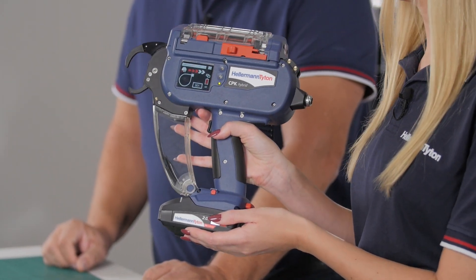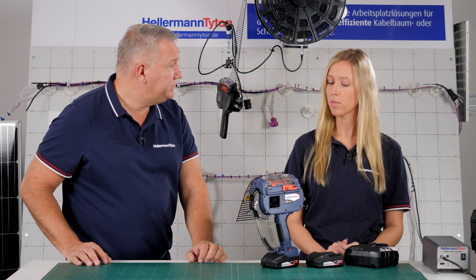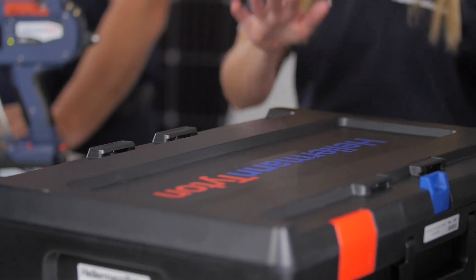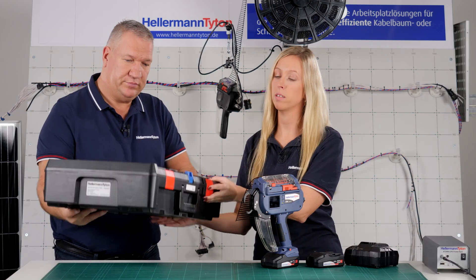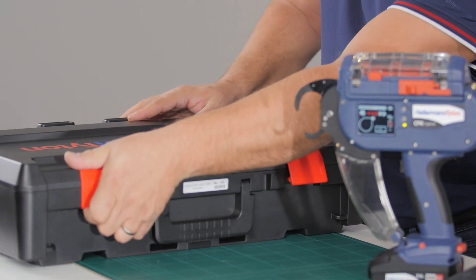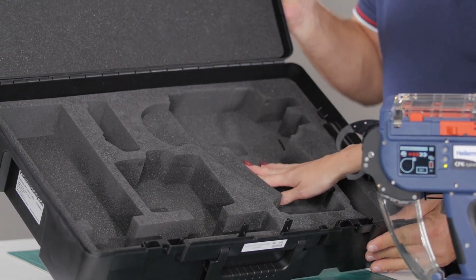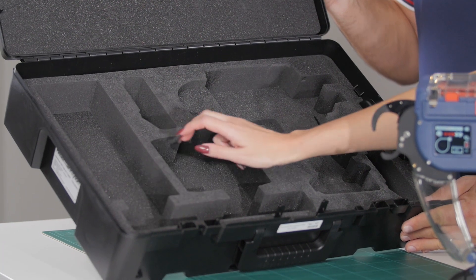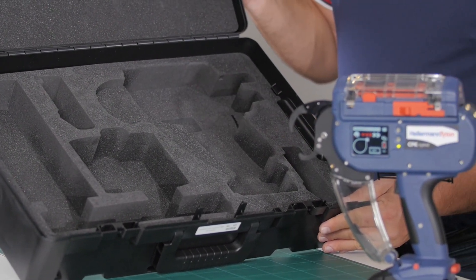That means faster, easier and flexible to use. A new tool needs new packaging — this is the new case that the CPK Hybrid will be delivered in. As you can see, you have space for the CPK Hybrid tool, the power pack, the charger, and for up to three batteries, depending on what the customer needs.